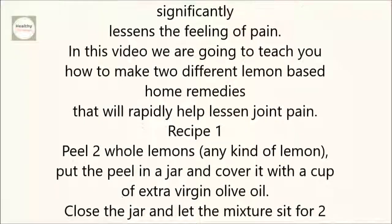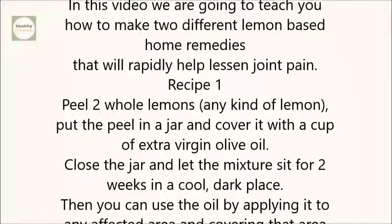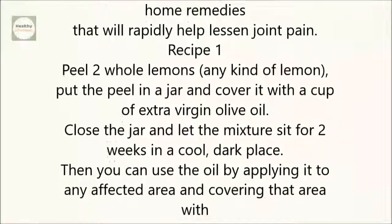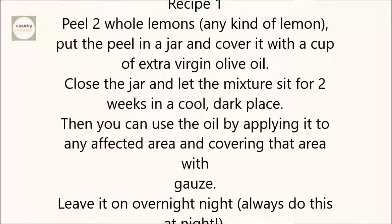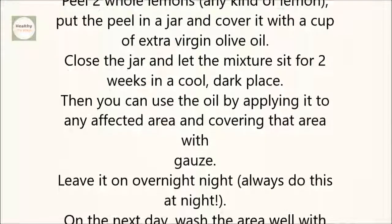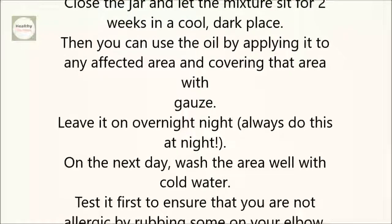Recipe 1. Peel two whole lemons. Put the peel in a jar and cover it with a cup of extra virgin olive oil. Close the jar and let the mixture sit for two weeks in a cool, dark place. Then you can use the oil by applying it to any affected area and covering that area with gauze. Leave it on overnight.